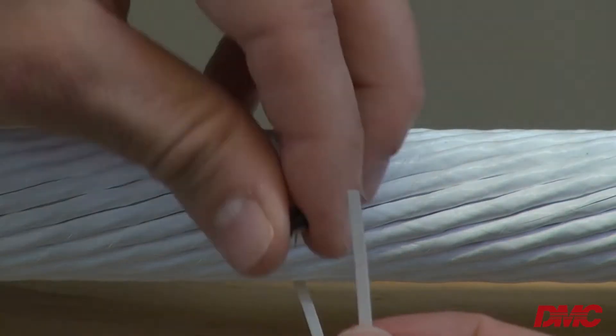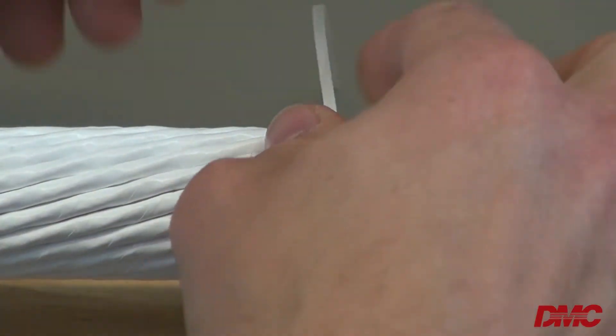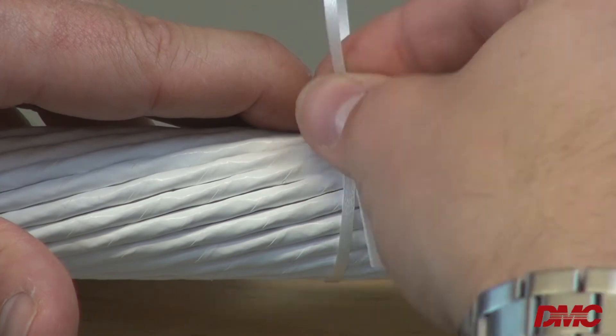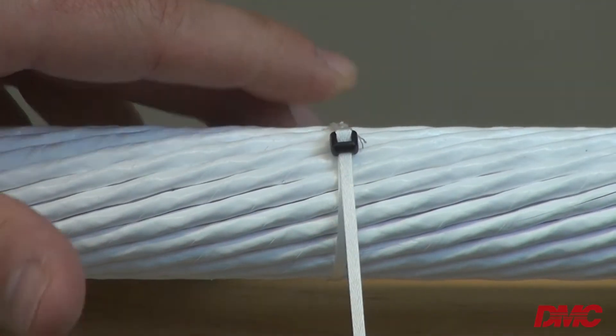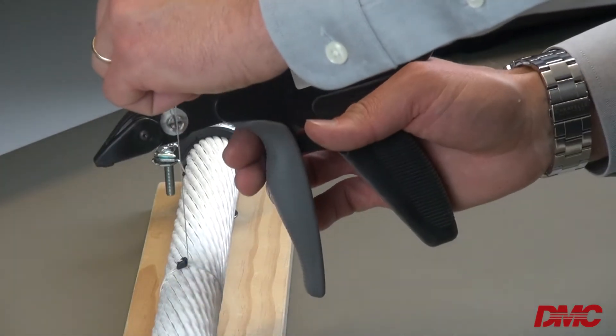Using LaceLock is simple. Wrap the lacing tape around the wire bundle one to three times. Feed the end of the tape into the fastener head and around the locking pin. Be sure the tape is not twisted. Pull the lace tight and feed it through the cap stand in a vertical fashion.